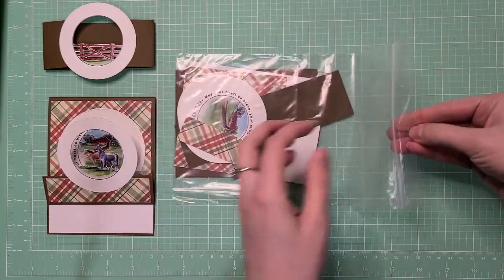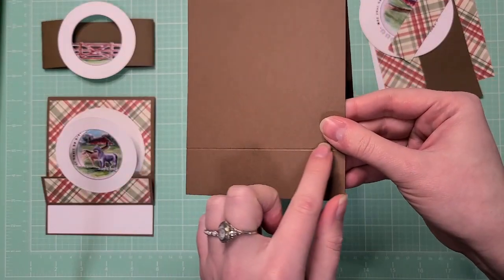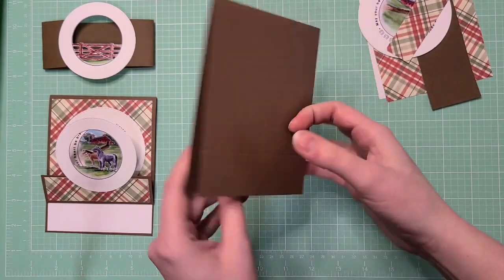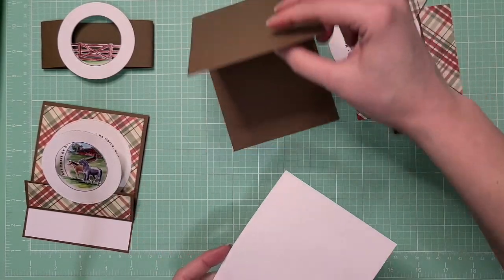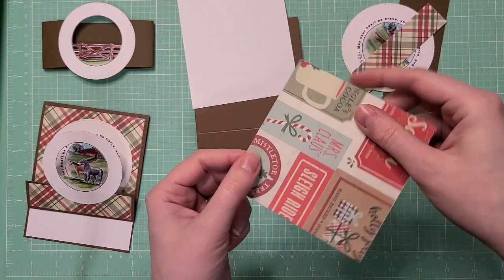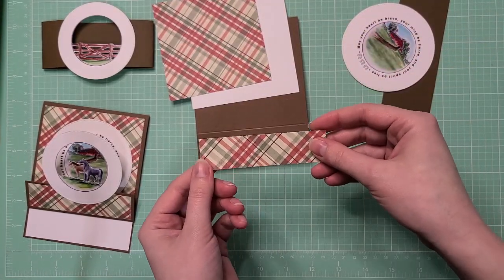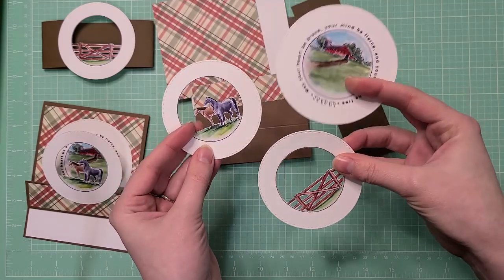All the pieces are ready in the plastic bag. We have a card base with a score line for that little flip, a piece of white paper for the inside to write your message on (since dark brown can be hard to write on), and this gingham — actually from a Christmas collection, so the back side is Christmas if you want to use that, but I think you'll be happy with the plaid. There's also a little strip to go with it, plus three circle images with the horse.